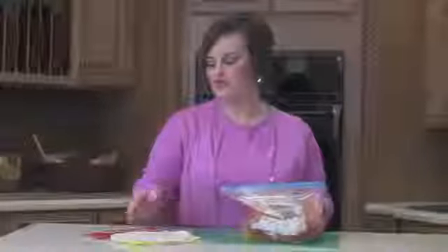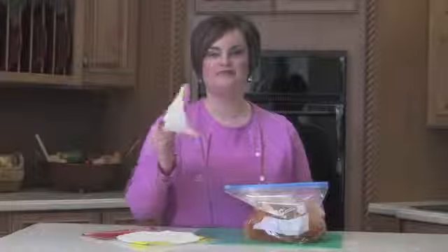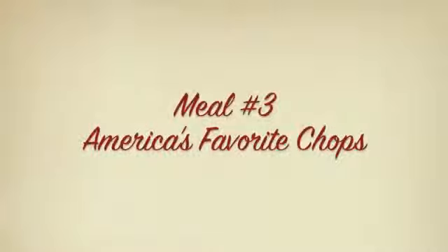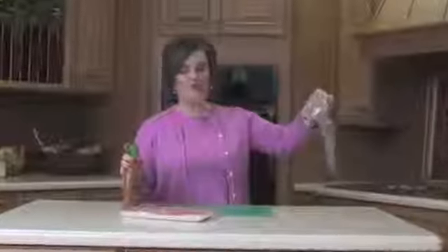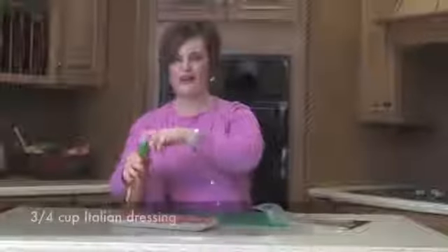When you come home, all you have to do is pull it out, put it in a skillet on medium-high heat for 10 minutes, and you have quick, easy fajitas. Put it on some warmed-up tortillas and dinner is ready in less than 10 minutes. For the chops, we're going to start with one teaspoon of Worcestershire sauce and add three-fourths of a cup of Italian dressing.